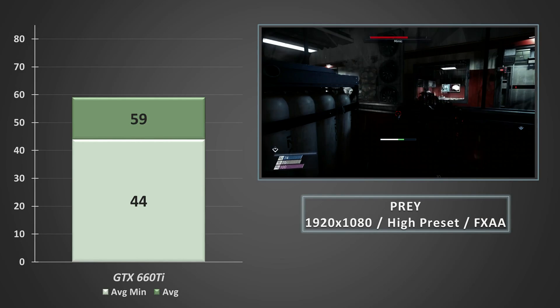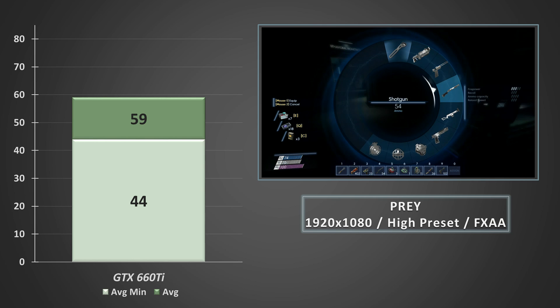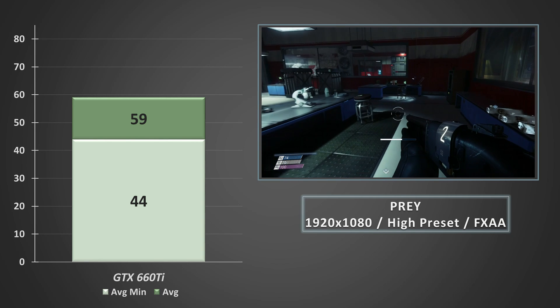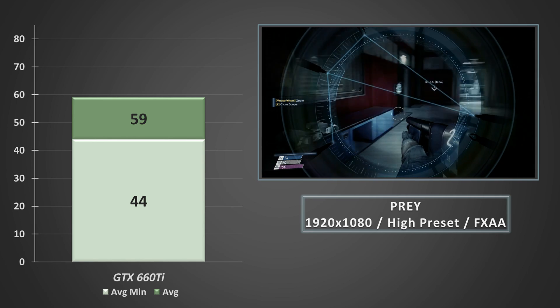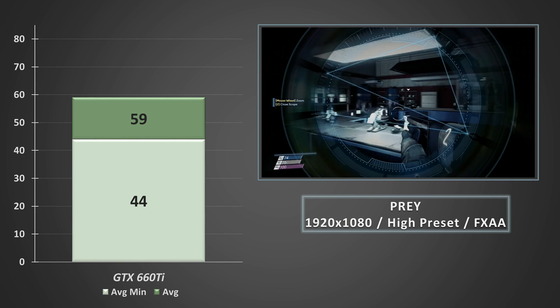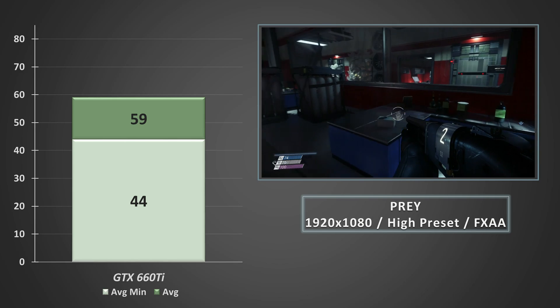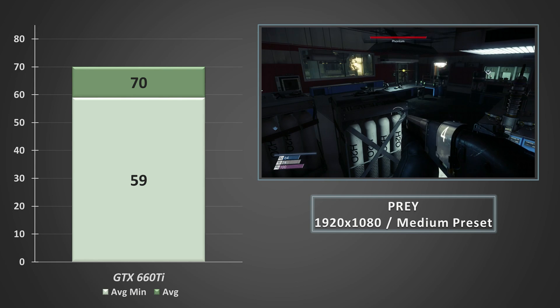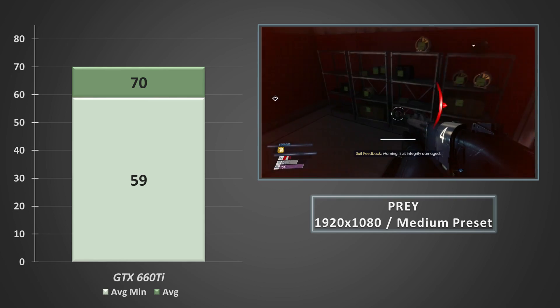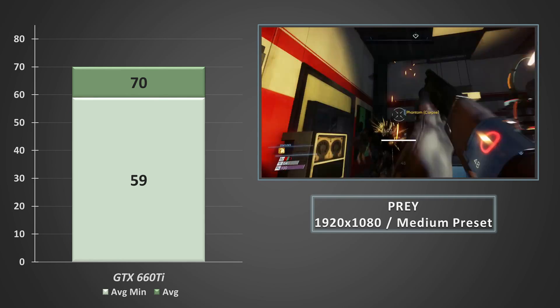Now onto Prey, Bethesda's recently released sci-fi horror FPS, and a title which seems to be favouring Nvidia hardware. Here the GTX 660 Ti performs really well at 1080p on the high setting, but with the AA scaled back to FXAA, we return an average framerate of 59fps, and the average minimums actually hovered around 60fps — which is an absolute fantastic showing for a 5-year-old mid-range card on a new AAA title.